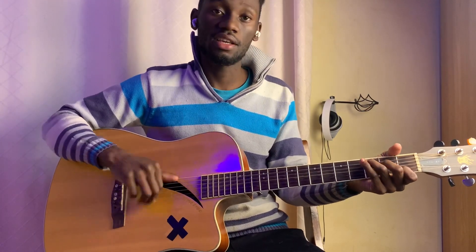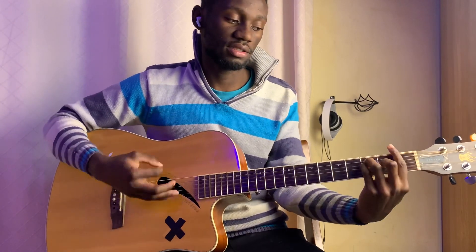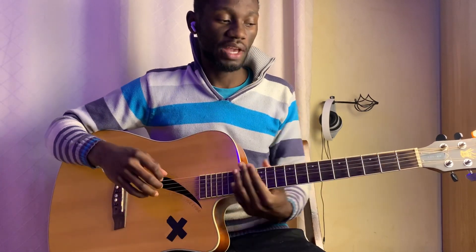And then F, C, F, C, and then G. Let's do that again — C, F, C, and then again F, C, and then conclude with G. Alright, so that's it. The strumming pattern is the same. And yeah, that's what you're going to be playing for beginner.